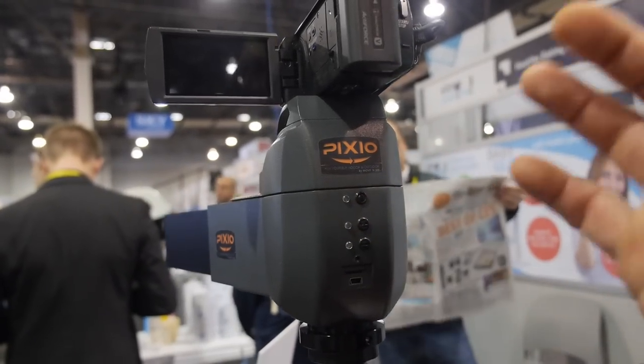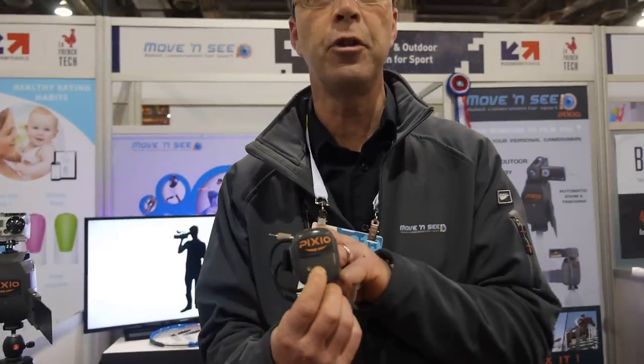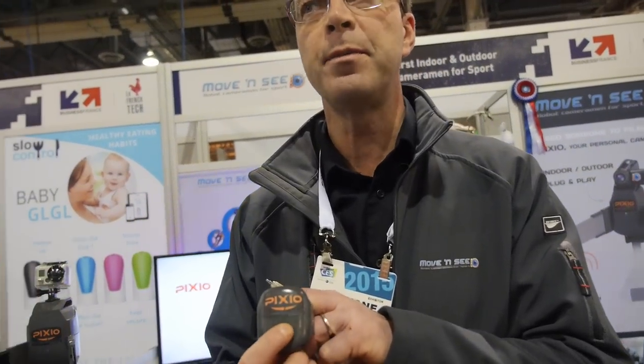Even if you go 100 feet away, it will always keep you the same size in the frame. You press the record button on the tag when you are ready to be filmed. There's an indicator light — it blinks when not recording and stays fixed when recording.